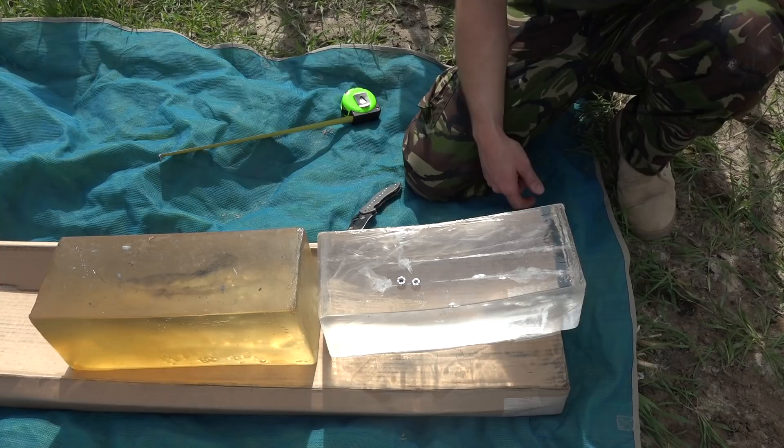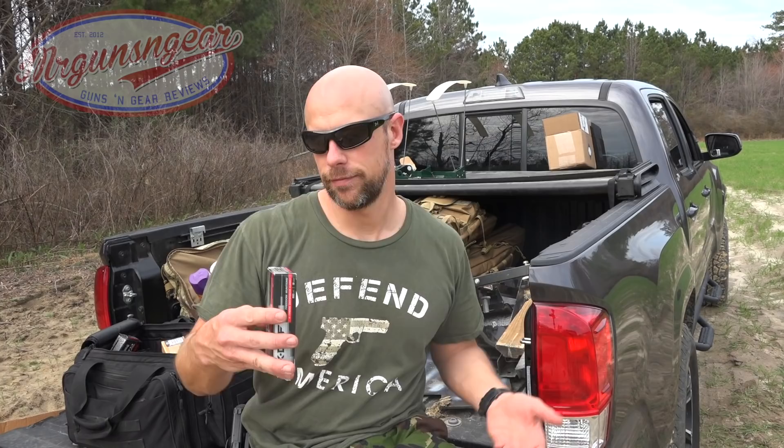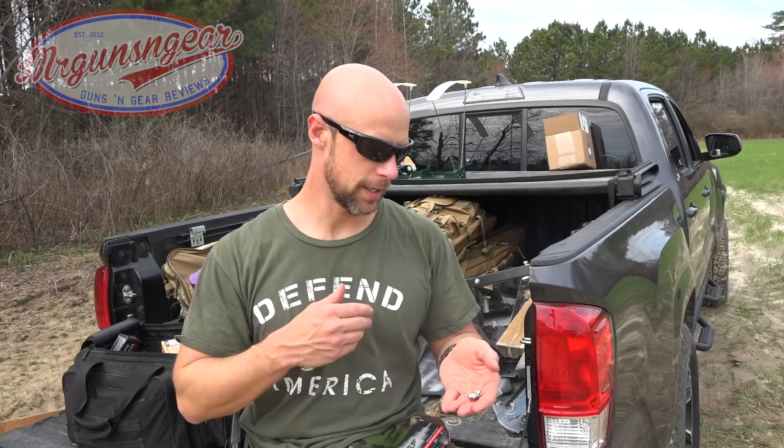Just some quick thoughts to wrap up. With the plus P designation, I'd say it's generally not that hot for 124 grain ammo. Personally I'm not a huge fan of plus P for defensive use, but that's a video for another day. It shoots relatively soft — it feels like a standard loading of 124 grain, which is good in my opinion. On penetration: some of you will be underwhelmed, some will really like it because I know a lot of people fear over-penetration, and seeing the 11 and 12 inch marks will give you some solace that the risk of over-penetration is minimized.